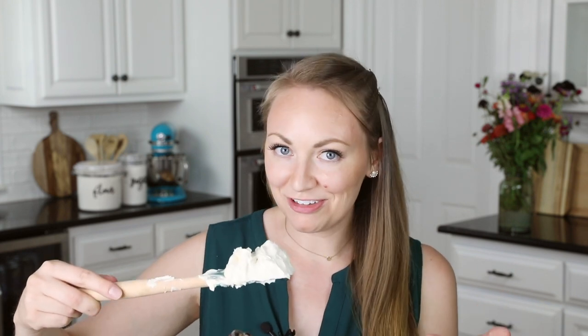This is looking perfect, so I am going to go use it to ice a red velvet cake. I hope you guys enjoyed this classic red velvet cake frosting, also known as ermine frosting. If you try it out please let me know what you think. Thank you so much for watching and I'll see you next time.